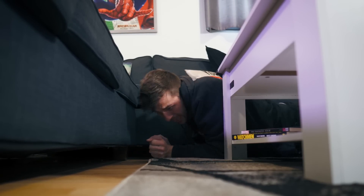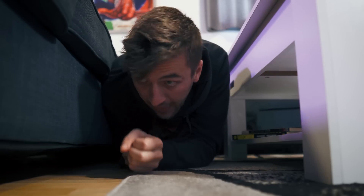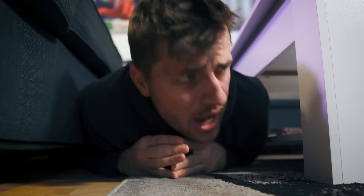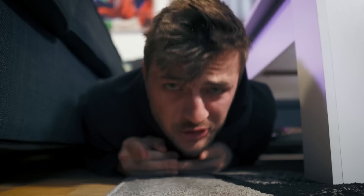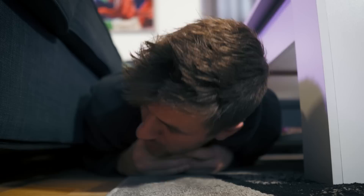Oh hey guys, okay some really weird things have been happening and that's why I'm hiding here under my couch. Come to think of it, it all didn't start happening until I got...